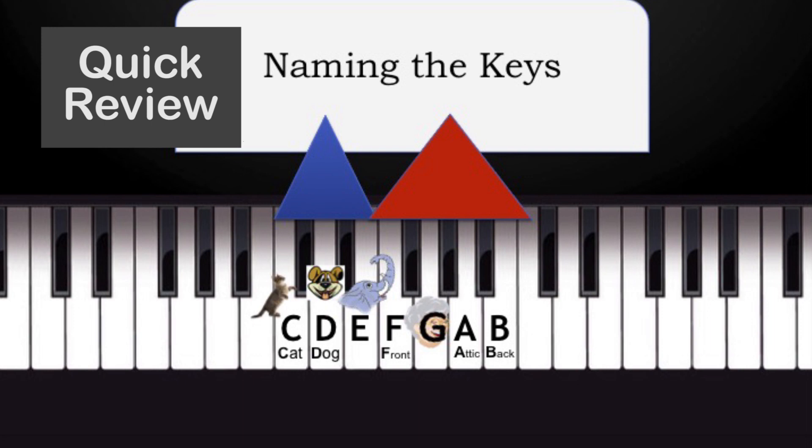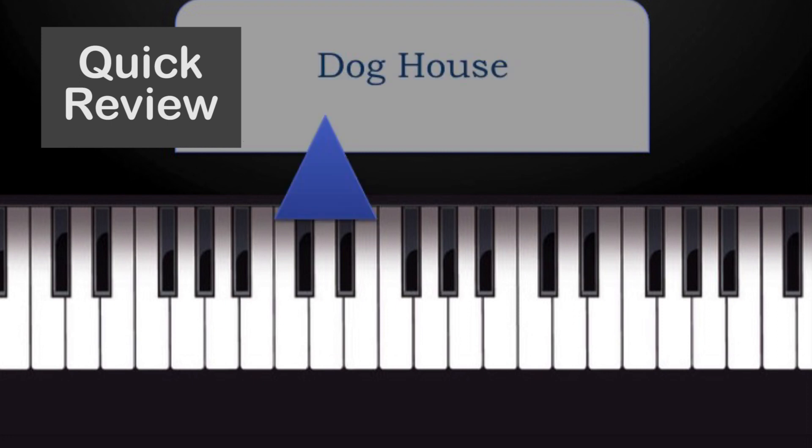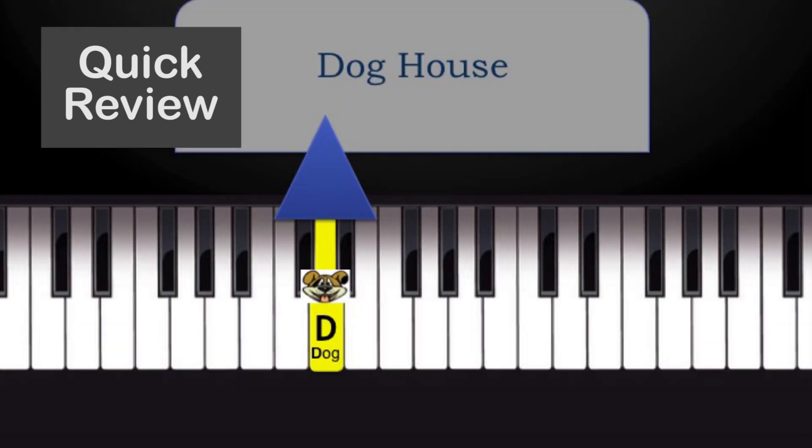As we saw in that last video, these are the seven keys. The little trick to remember was to imagine that any time you see the set of two black keys together, think of them as a roof over a doghouse, and in the doghouse is a dog, which starts with D — so we can remember that the white key between those two black keys is always D. You can also imagine that this key over here is C because you can think about a cat trying to get into the doghouse from this side.